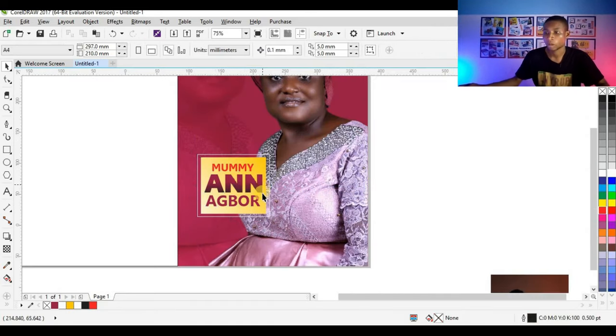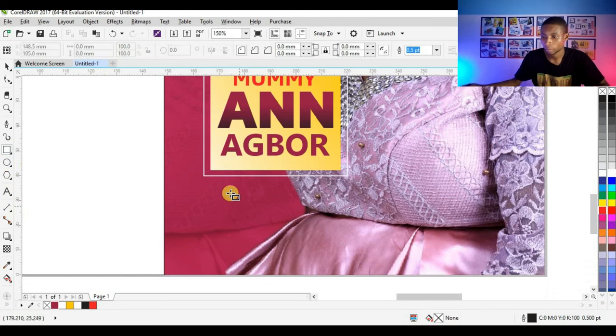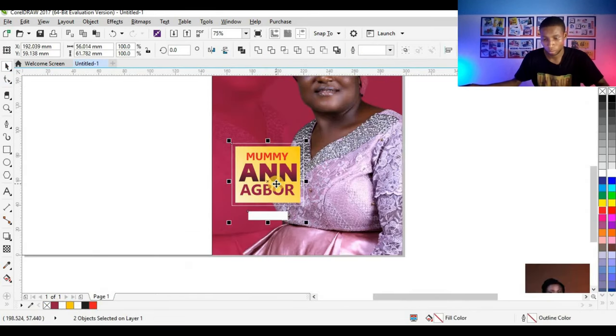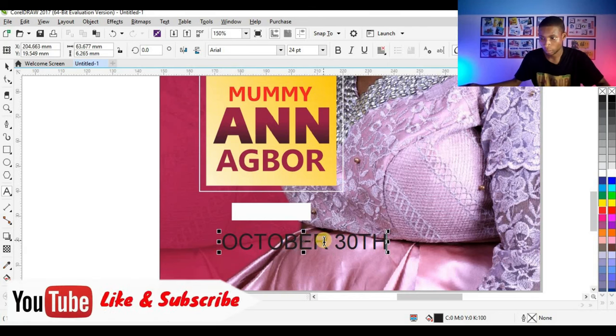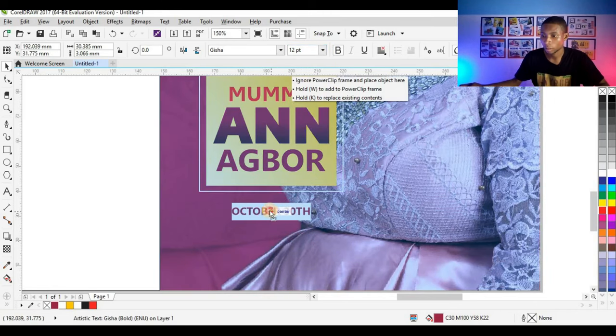I'm going to type the date of the birthday down here and give it a white color. I'll type 'October' and the date, give it the Geisha font, make it bold, and give it the same color again. Reduce it to 12 points and place it in position. Adjust the shape to fit, select everything, and press C to centralize.